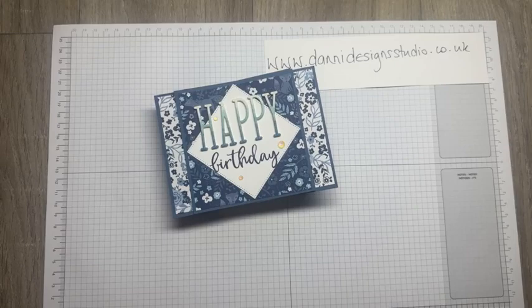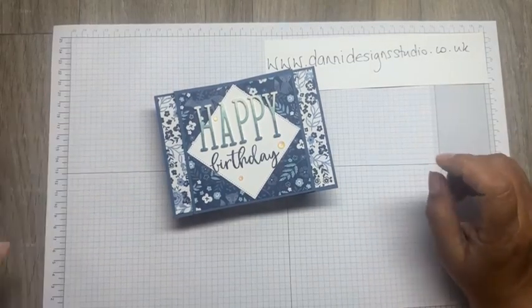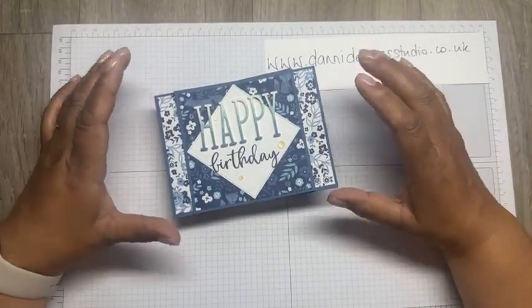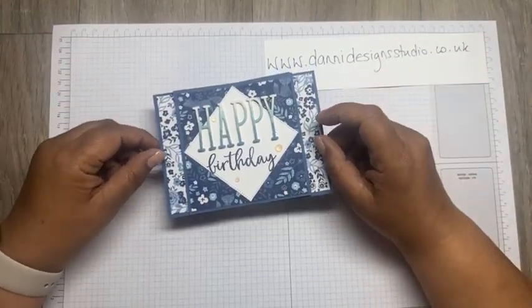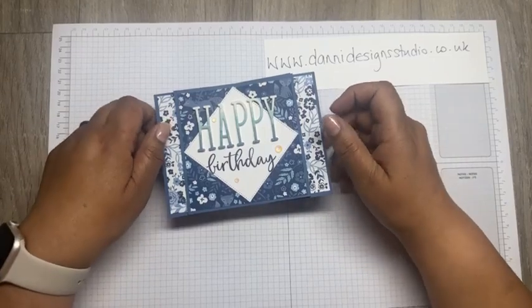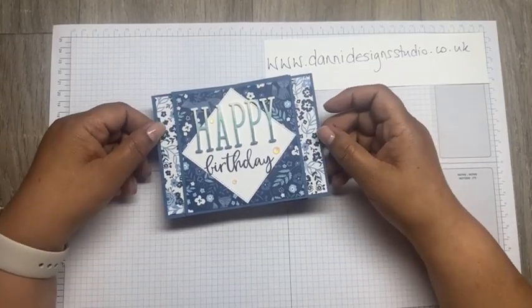Good evening, everyone. Thank you for joining me. I'm Dani, and tonight is Friday Night Live. Twice a month, I show you the card that we made at our coffee and card group, and we had one this week.